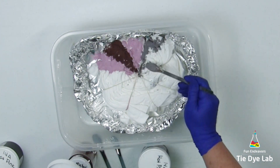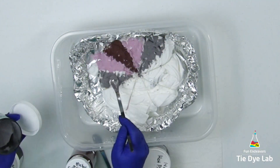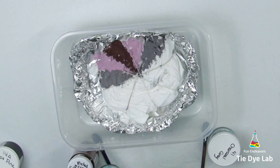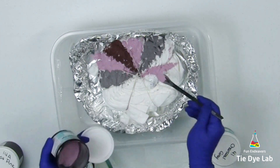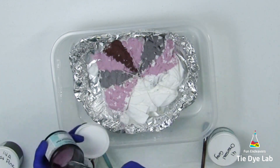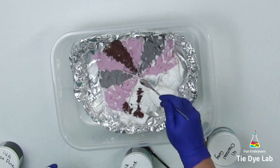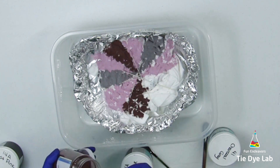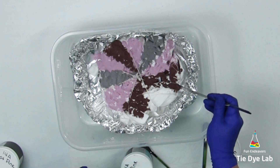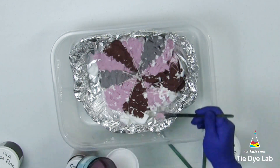On either side of the hot pink I'm adding charcoal from Dharma Trading Company. Then I'm adding another wedge of hot pink on either side of the charcoal, and gunmetal gray on either side of that hot pink.